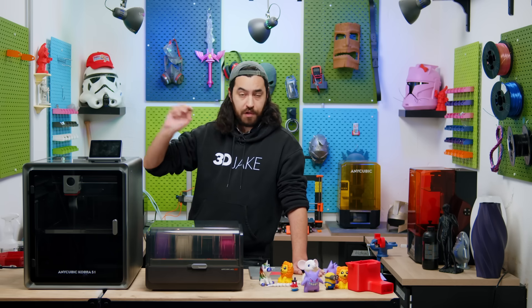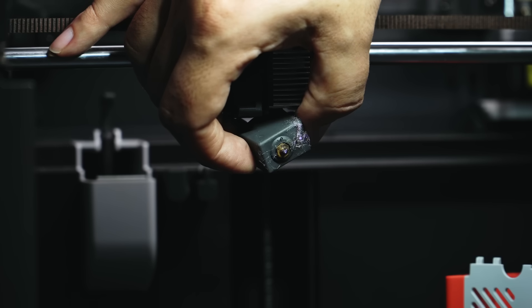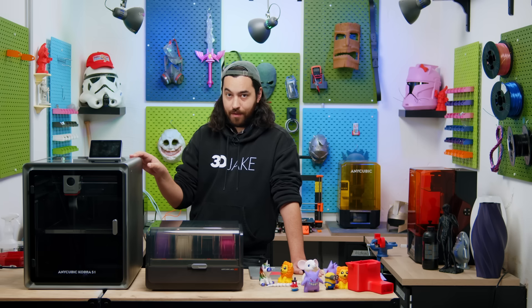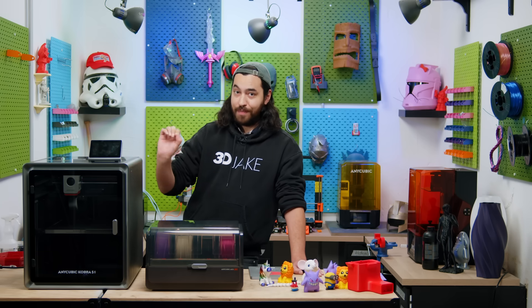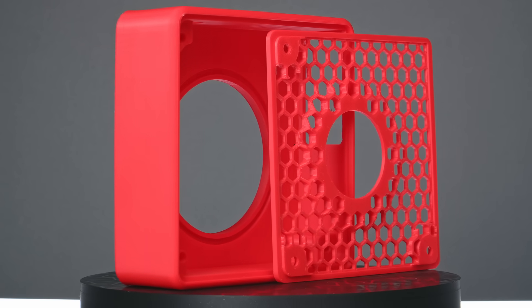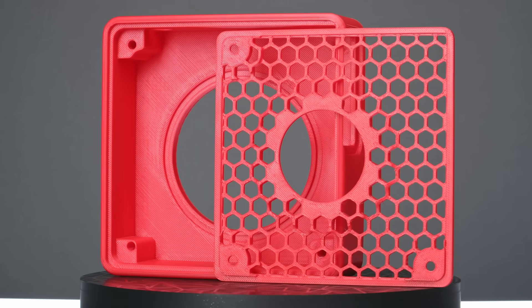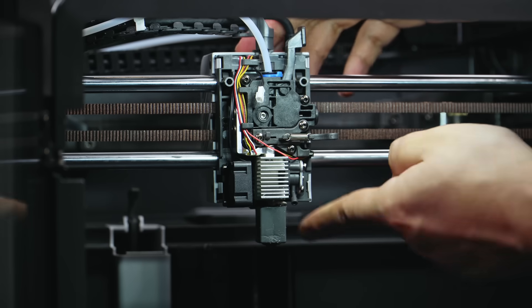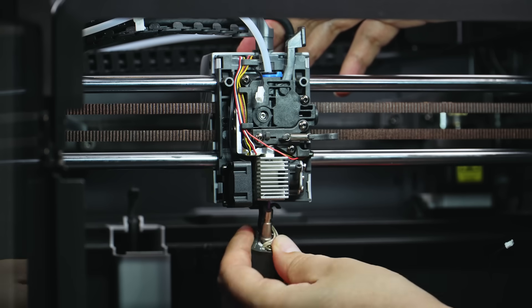Now to the hotend: as mentioned, it goes up to 320 degrees and is quick-swap, which is great. But it is just a brass nozzle, so you can't print abrasive materials on this just yet — we are waiting for steel nozzles. This is a great pity because I was really interested to try PPSCF on this printer; the specs are just about good enough to print it, but the brass nozzle was disappointing. That said, it can actually print ABS really well — no warping, no layer splitting — the chamber heats to the required amount for ABS, and the PEI just works. The nozzle is stuck to the block so you're swapping them both, and the printer uses a relatively retro heating cartridge and thermistor secured with grub screws.